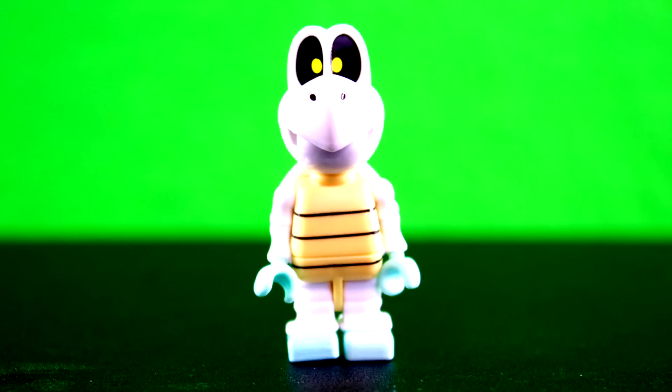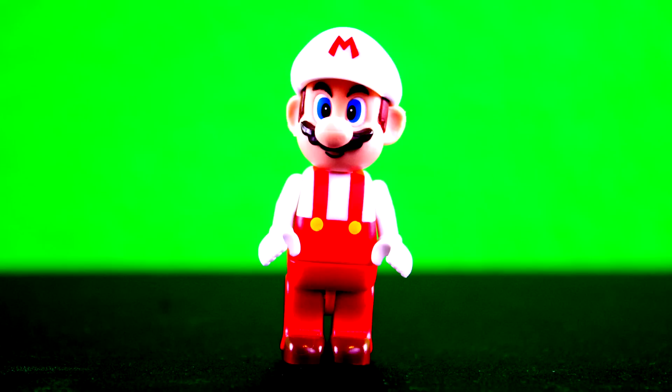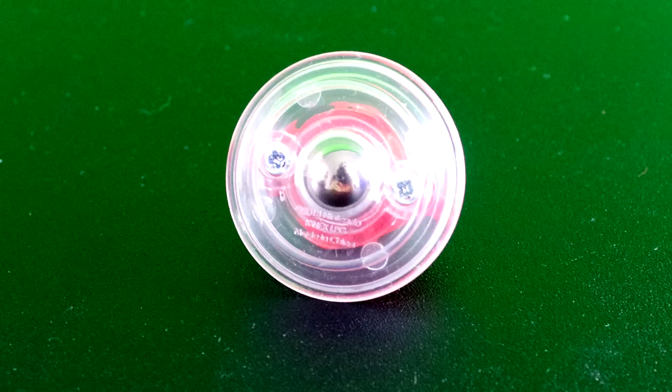It comes with a Dry Bones figure. If you know the other name Dry Bones goes by, then leave it in the comment section below. It comes with a Mario figure. It also comes with a special piece that you attach to the bottom of Mario when you are playing with the set.